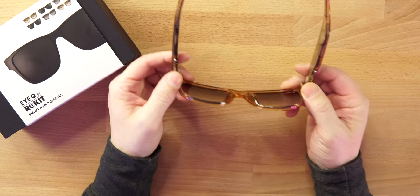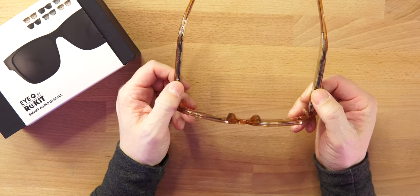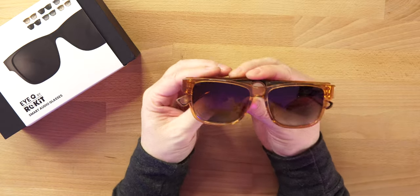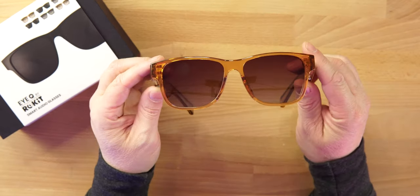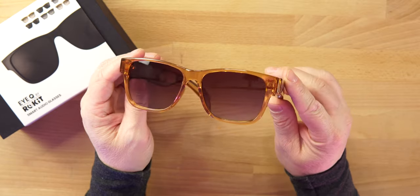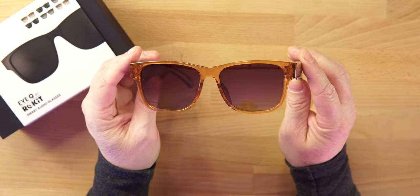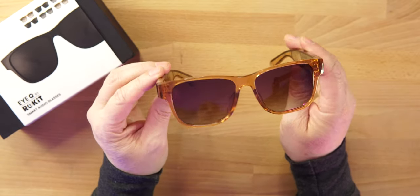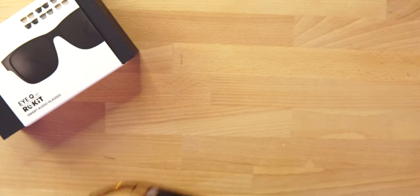As far as gaming, I wouldn't recommend these for that. Even watching content, I experienced a little delay when watching YouTube videos with these glasses. The touch controls on the frames let you control volume, voice assistant, next/previous track, play/pause, and answer calls. These come in two colorways — brown and black — with polarized lenses you can swap out, and you can get prescription lenses too.